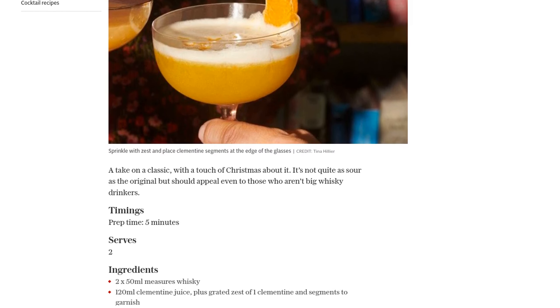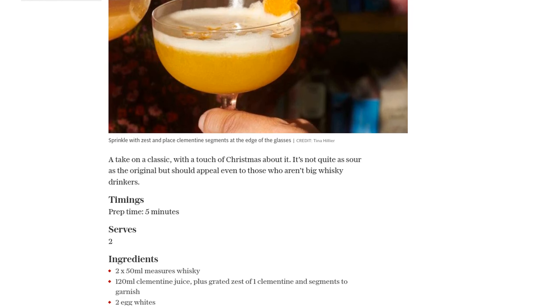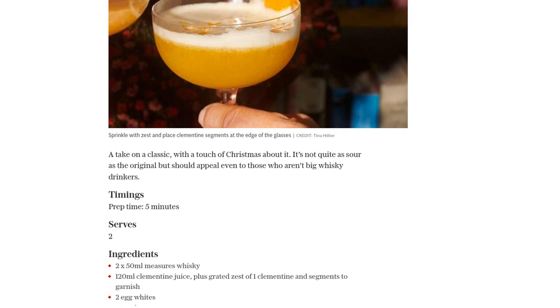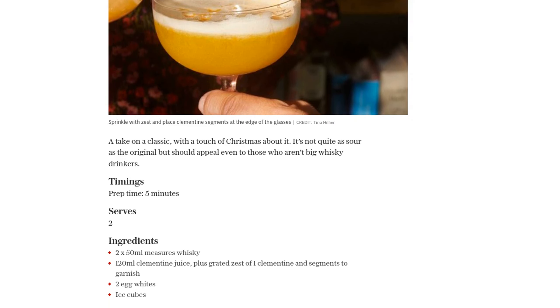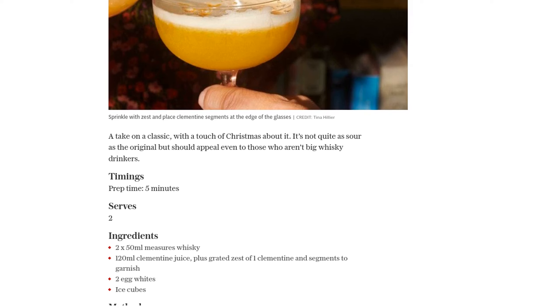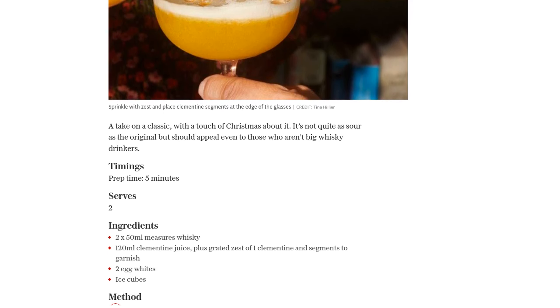Next, strain your mixture into two tumblers or coupes. The smooth texture of this cocktail is going to make every sip a delight. And here's the fun part — sprinkle the grated zest of the clementine over the top. This will not only add a burst of citrus aroma, but also a vibrant pop of color.